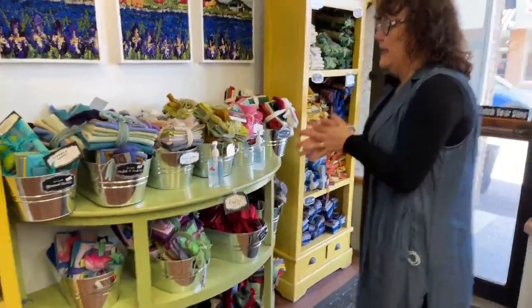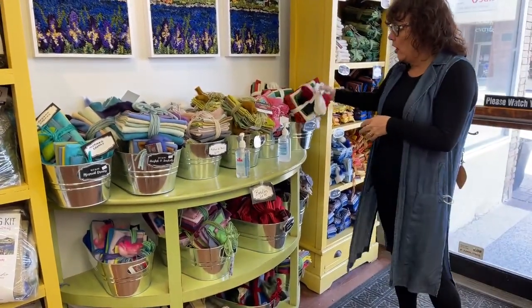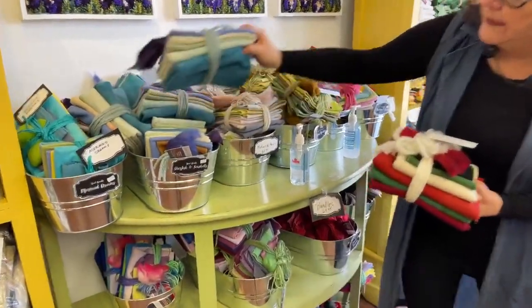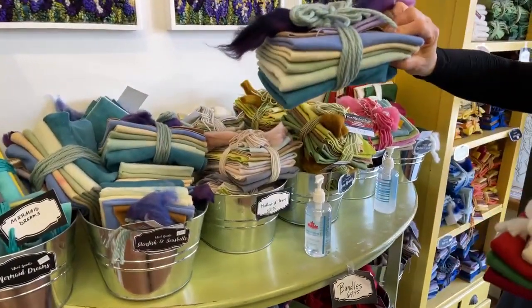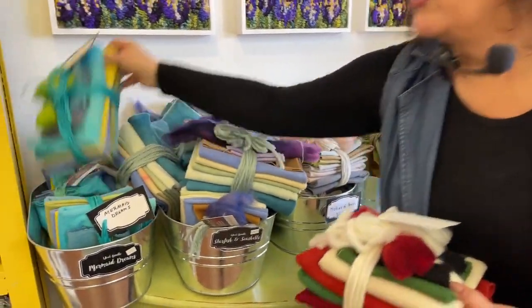We have our bundles. Mary Williams makes most of these for us. We have mistletoe and holly, birthday cake, starfish and seashells, and mermaid dreams.